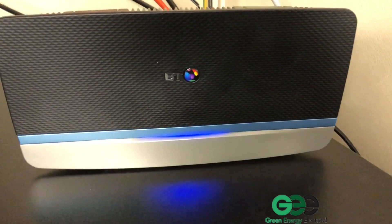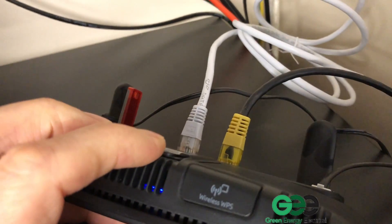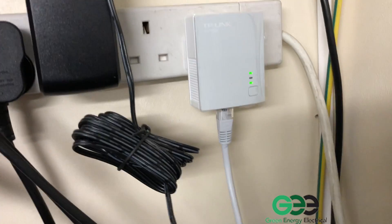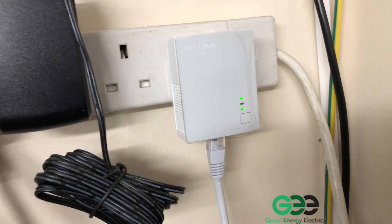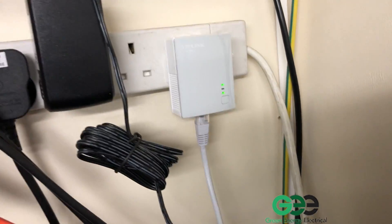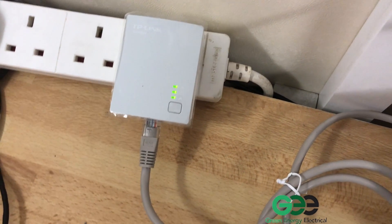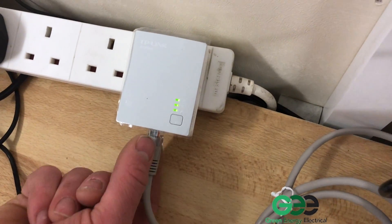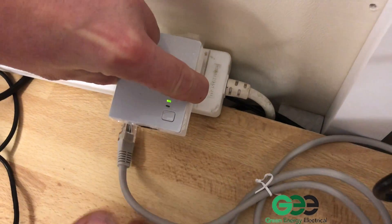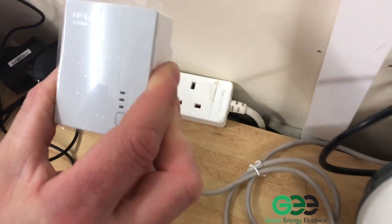Here we have our router. Similarly, you can see in the back here is an Ethernet cable which goes up to another TP link plug. TP link plugs are similar to a normal plug but they've got these green lights in the back. The two TP links need to be re-paired, so what we're going to do is unplug the Ethernet cable from the bottom of the TP link, remove the TP link plug from the plug socket, and relocate it.